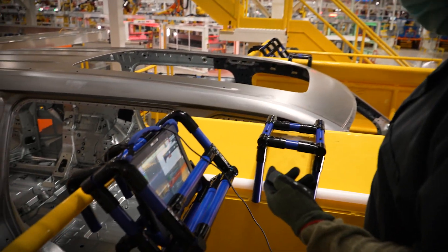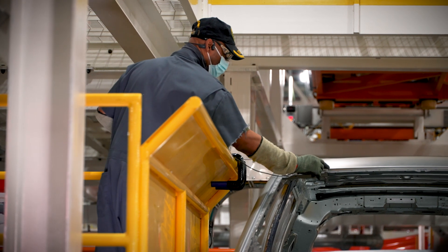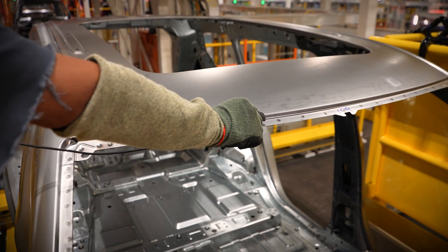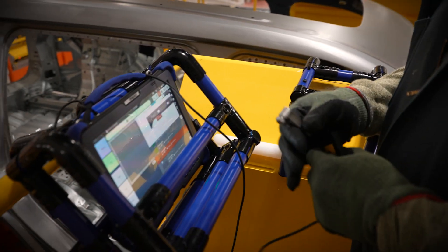This is one of our ten inspection stations we do for weld integrity in the body shop. As we weld through different processes throughout the plant, we have these stations set up. Our operators are using ultrasonic weld inspection equipment — it's very similar to what you'd use at a doctor to get your shoulder ultrasound. The ultrasonic inspection is verifying the integrity of the weld; we want to make sure the welds are holding.